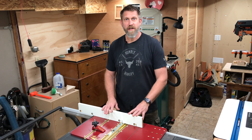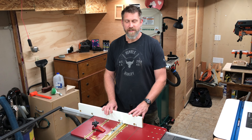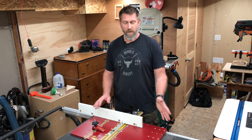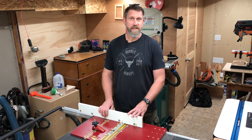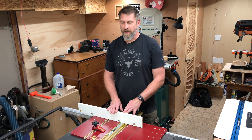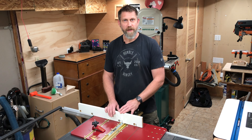Now that I've gotten it all set up and made some cuts on it, I'm really happy that I got this. I think this is going to make my table saw a lot more versatile and accurate with cross cuts and miter angles that I can't do or prefer not to do on the miter saw. I hope this video was helpful to you. If you like this kind of content, give it a thumbs up, and if you haven't subscribed already, please hit that subscribe button. Until next time, be safe and love each other.